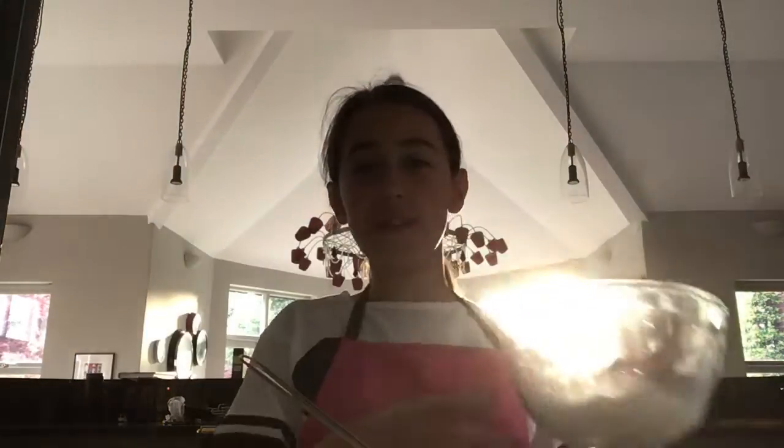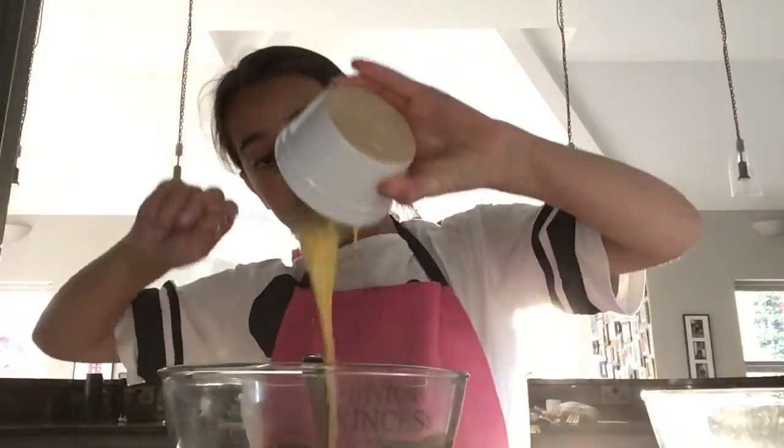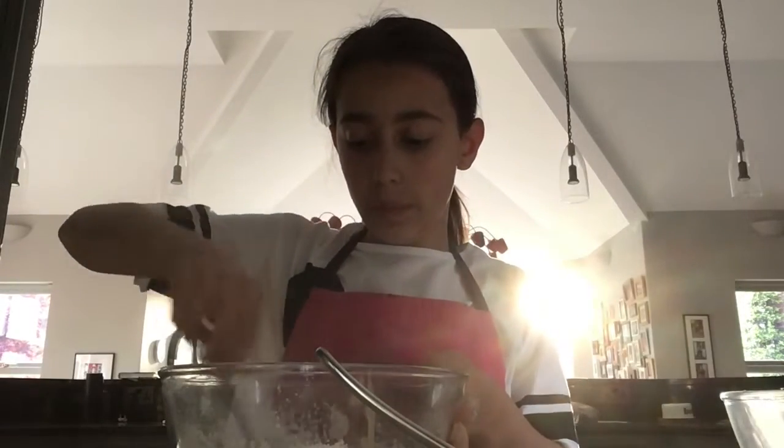The next thing you're going to want to do is add the flour mixture and the eggs into the bowl of melted chocolate. I've finished whisking in the eggs and flour mixture into the chocolate and it looks really good.